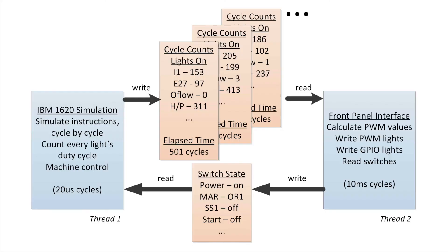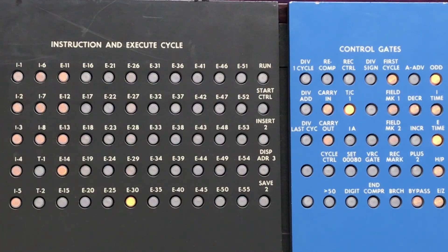A new simulator is being developed. It's written in C and precisely mimics the IBM 1620 down to the machine cycle level, turning on all the individual lights on the control console.